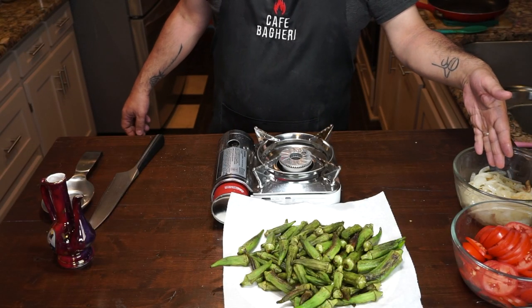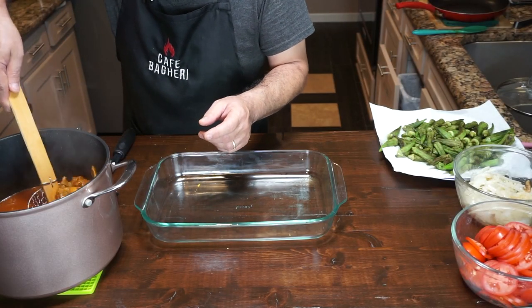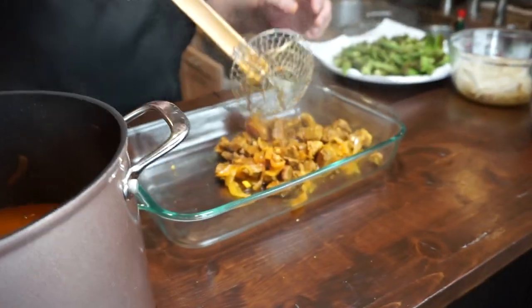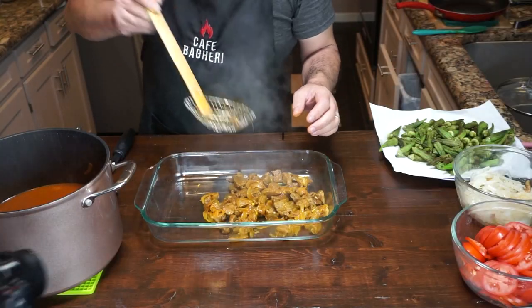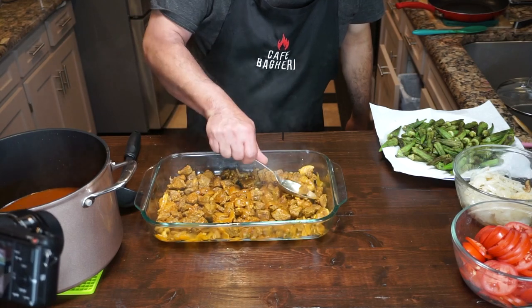Now we are ready to put our casserole together. Our meat sauce is ready, the timer went off. We've got our tomatoes sliced, our onions are sautéed, and our okra is sautéed and ready. We're going to get a casserole pan and do this. While our oven is heating up to 375 degrees Fahrenheit, we're going to build layers. Starting with the meat sauce — we use a spider to fish all of the meat out of the pot, just the meat. The pieces of bone we leave behind. Spread the meat evenly to get an even layer.